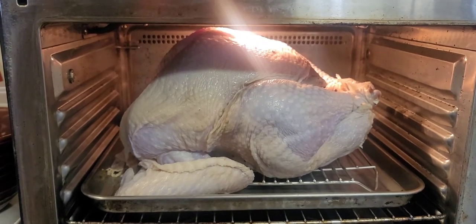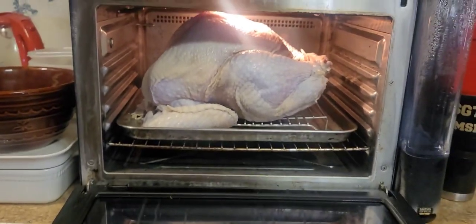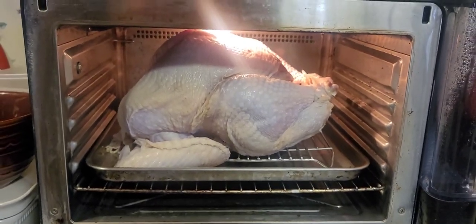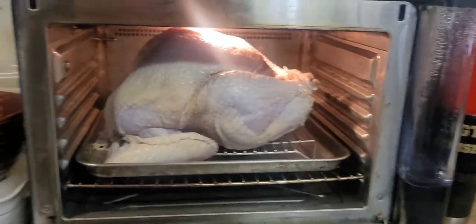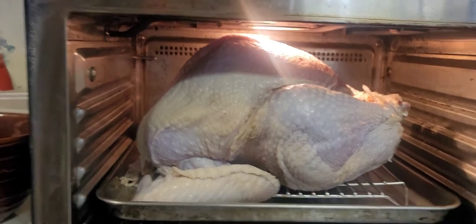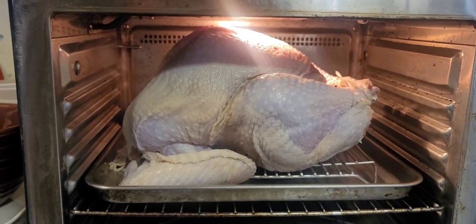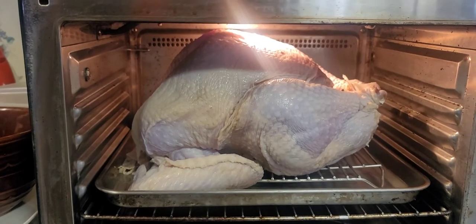We're going to cook it at 145°F - I think 145 - for 20 hours. I just have to do my measurements first to see if it fits and it does fit. We'll come back after 20-plus hours of sous vide. Tomorrow is actually Thanksgiving but I have to work, and we're doing our own on Saturday. I need to make sure it has 20 hours.